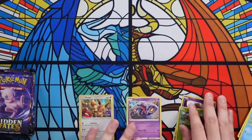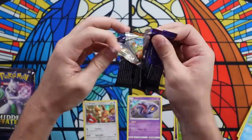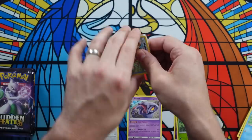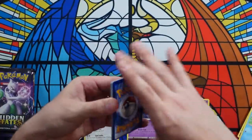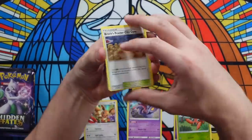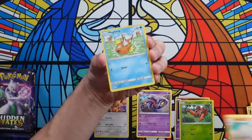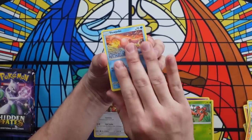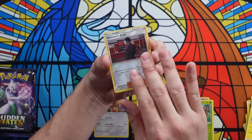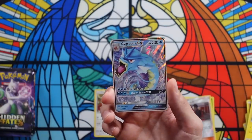How cool would it be if the Hidden Fates ETB used to show you what a real box looks like actually had some good hits? I see something on the back of this pack that could be nice. Burn the Fighting Energy. Hidden Fates is fun, though the price is weird because we continually see Hidden Fates ETBs pop up in big box stores. Giovanni's Exile and a Gyarados EX — thought we hit something bigger, but Gyarados EX is a decent hit from this set. Very cool card.